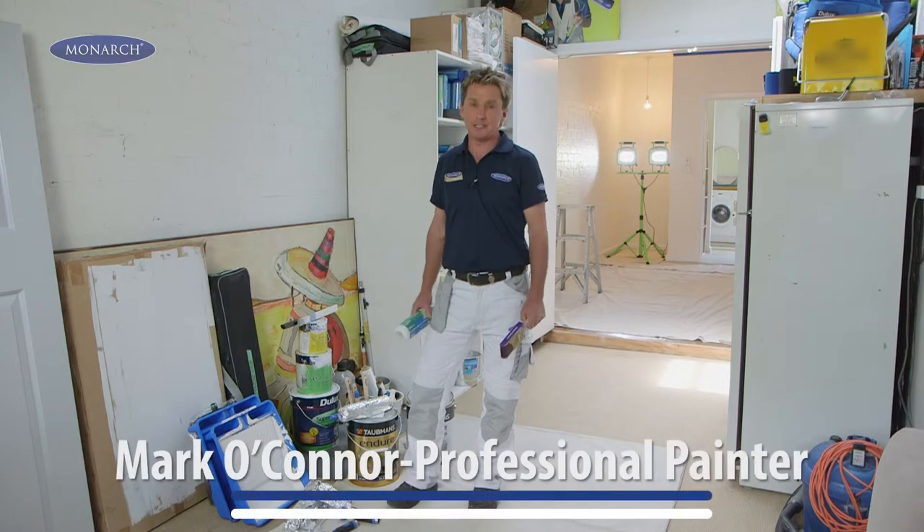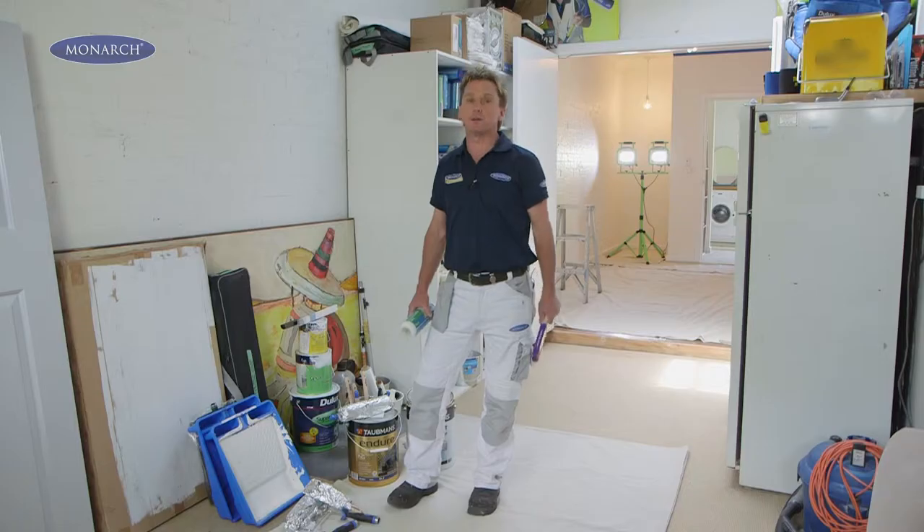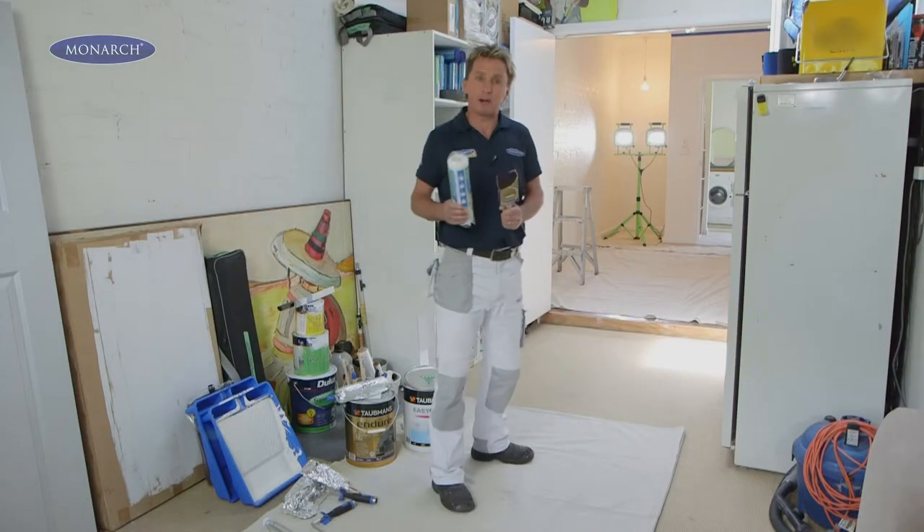Painting a ceiling can be a really daunting task, but with the right tools and the correct techniques you can paint like a pro. It's important to remember that it's not just about quality paint, but also quality brushes and quality rollers. But before we start, we need to prepare our brushes and our rollers.